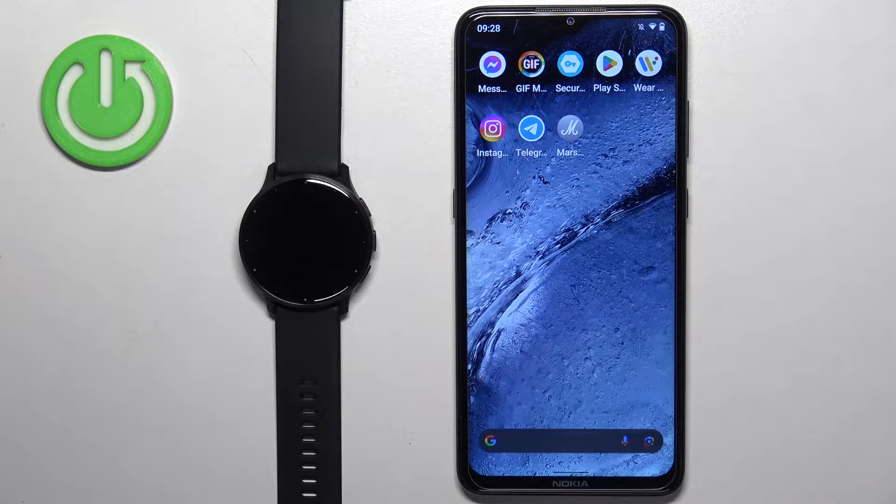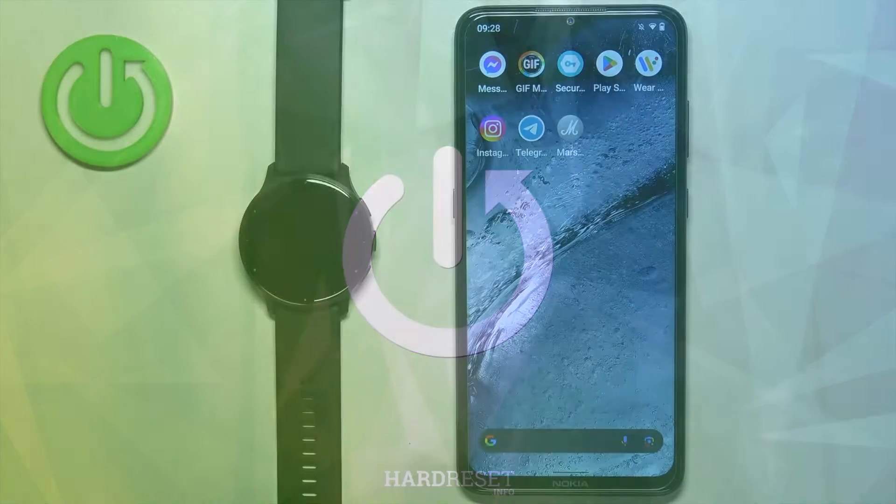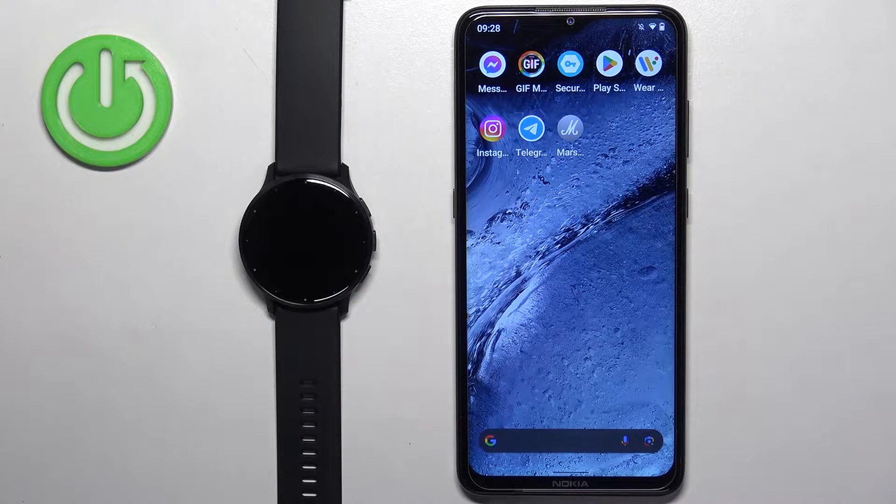Welcome! In front of me I have the Garmin Venue 3, and I'm going to show you how to pair this watch with the Android phone. Before we start, you can pair this watch with the Android phone in two ways.